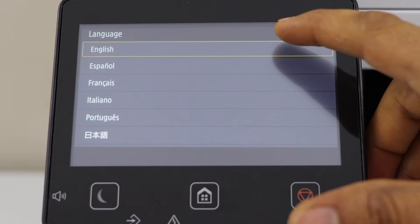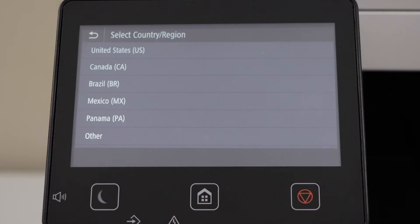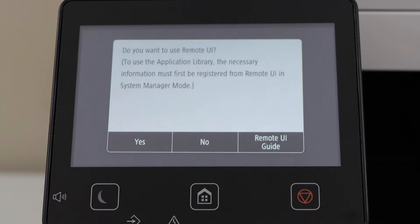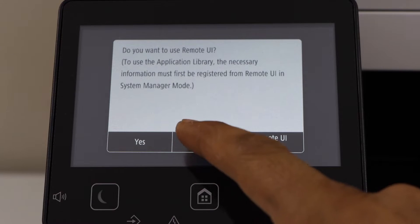Select your language, confirm, select your residence, select your country, select your time, enter the date and time and click on apply. It will ask you if you want to use it as a remote UI, so click on no.